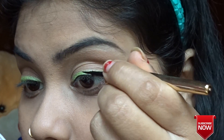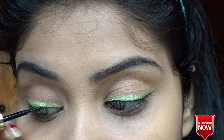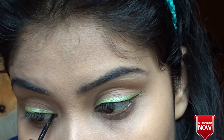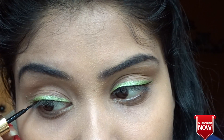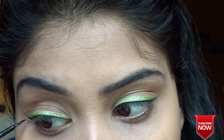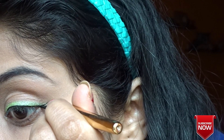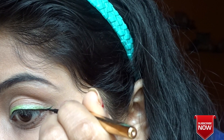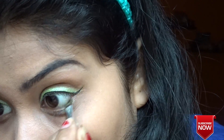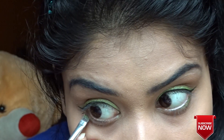Next I'm going to be using this 9 to 5 eyeliner and making a pink wing. Make sure you stick to your lash line — you don't want a thick liner, just draw it as thin as possible. Then I'm applying the same green eyeliner to my lower lash line.